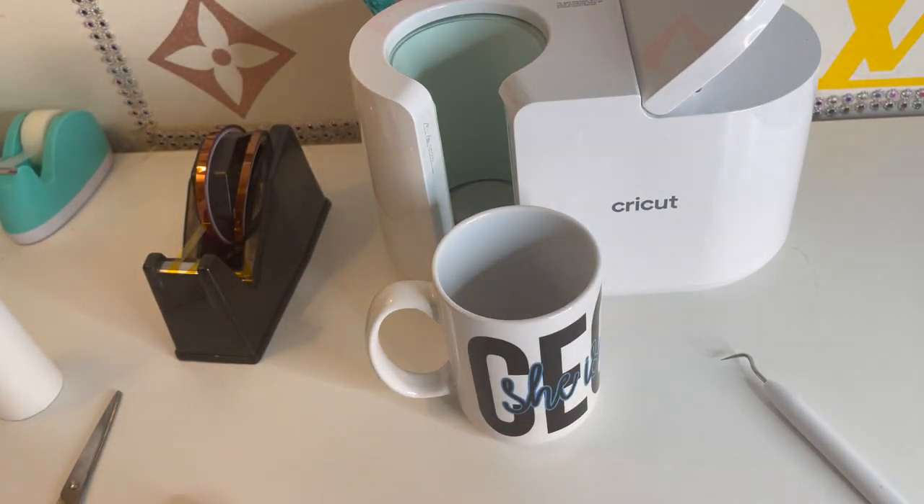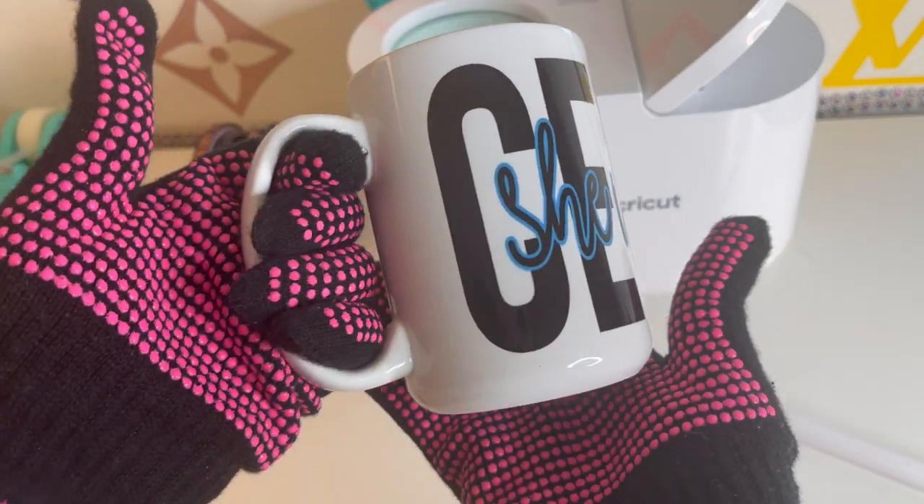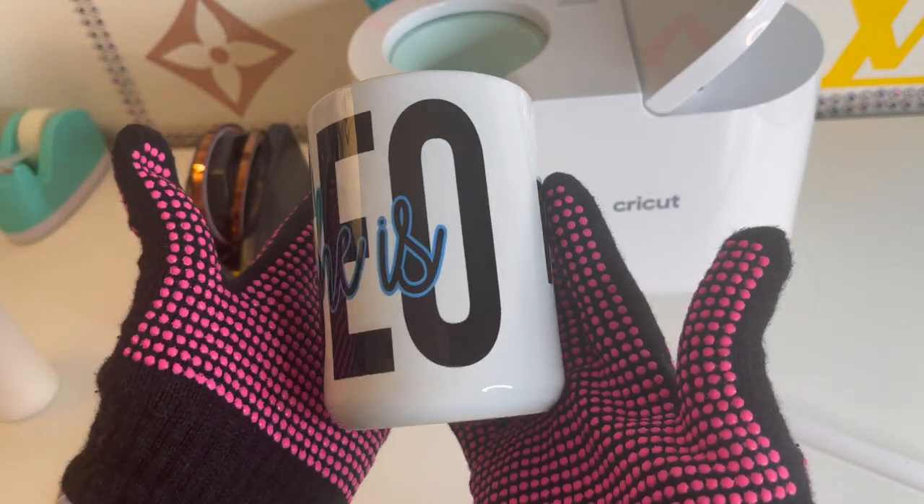Hey guys, thanks for tuning in. In today's video, I'll be showing you how I'm packing and making this personalized coffee mug. So make sure you keep watching.